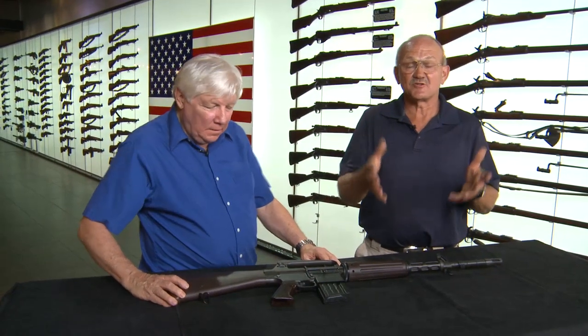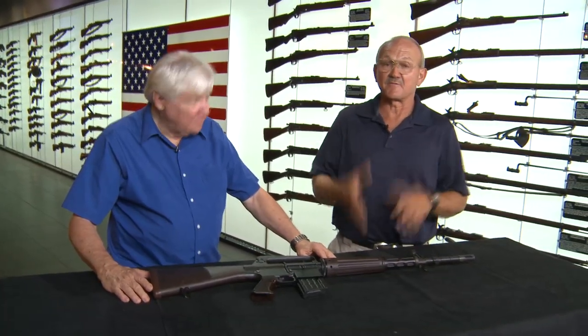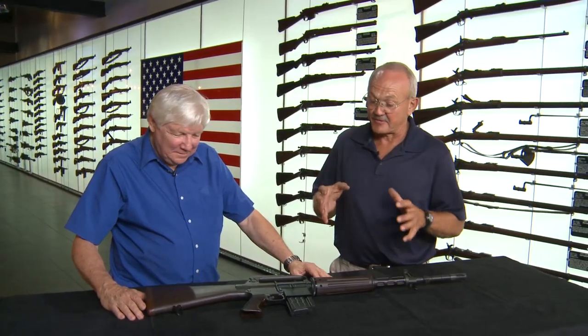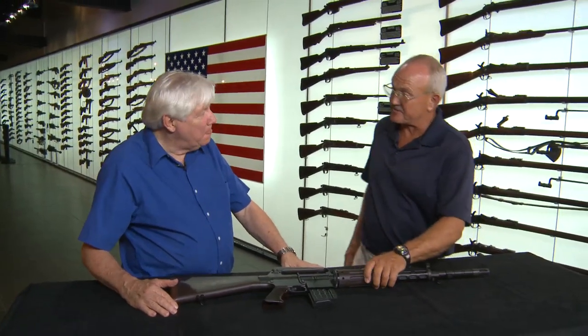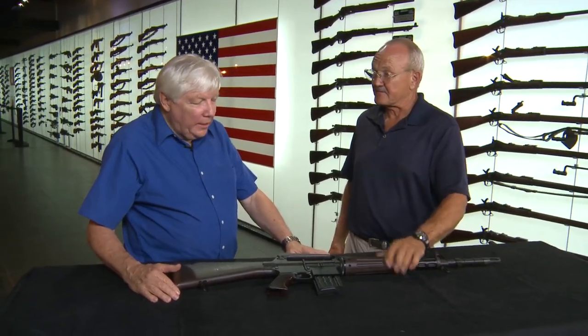Hey guys, I don't know about you, but I never thought in my lifetime I'd fire an AR-10 — so I had the chance today and I jumped right on it. Mr. Knight was kind enough to loan me one of his personal firearms again, and what can I say, it was a thrill to have it on the range. I'd like for you to give us some details on this, because this is considered pretty much the grandfather of all the modern sporting rifles and what we use now as U.S. service weapons.